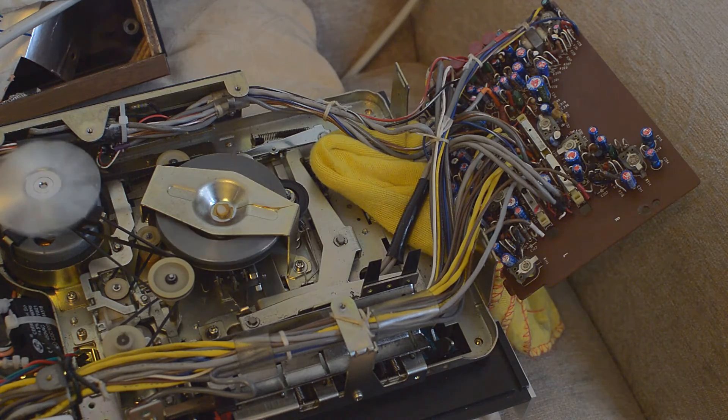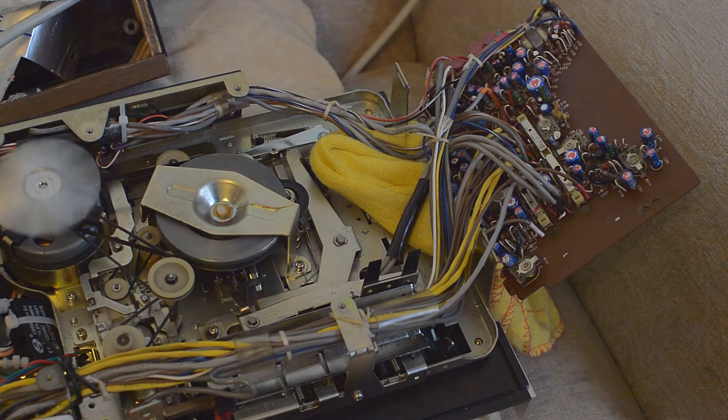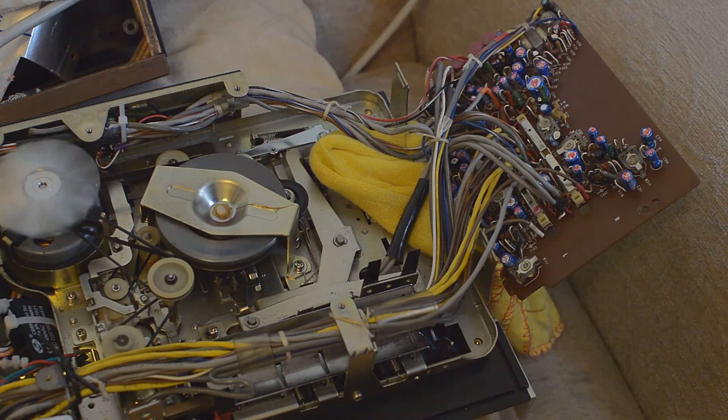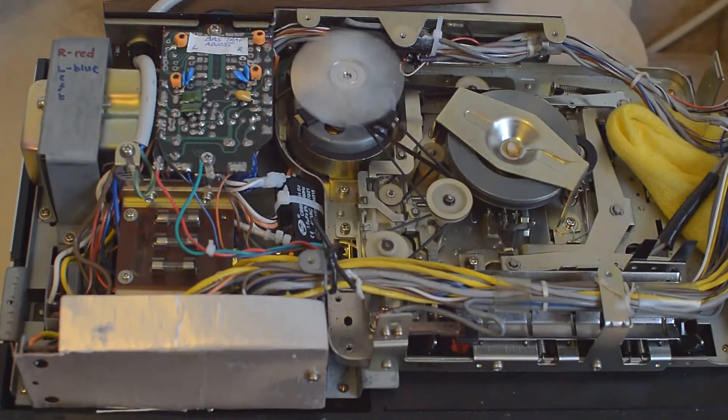Apart from that, I've cleaned all the mechanisms — I'll probably think of something later. The machine is working very well. I should also mention I replaced all the transistors in the Dolby circuit. If you've got a 134 SD, do not do what I've done — I can afford to take this off and run the system because it's electrically isolated, so there's no problem for me.